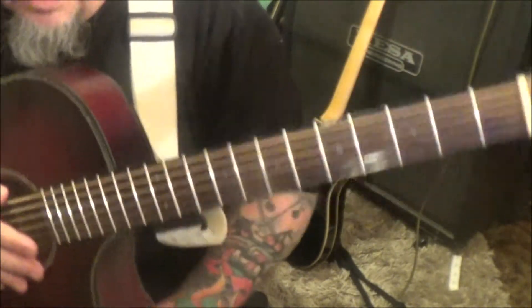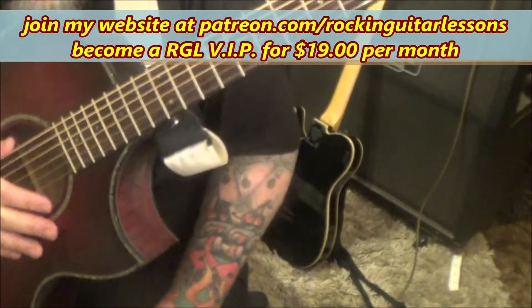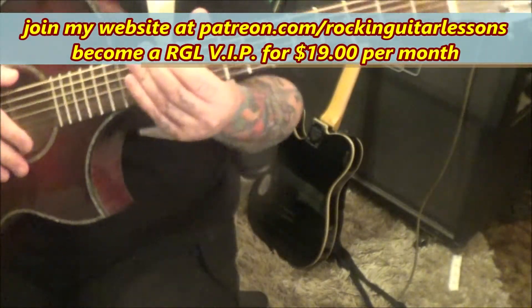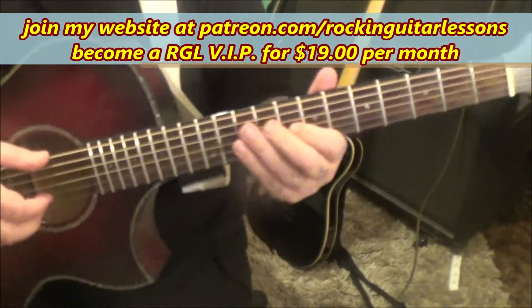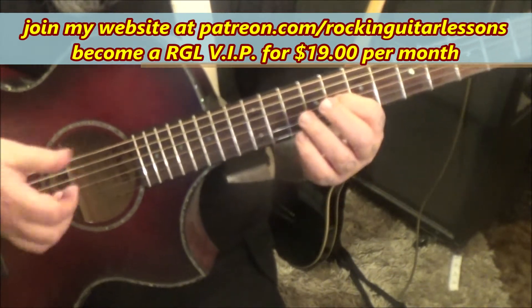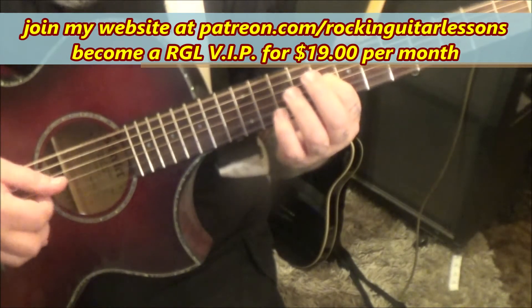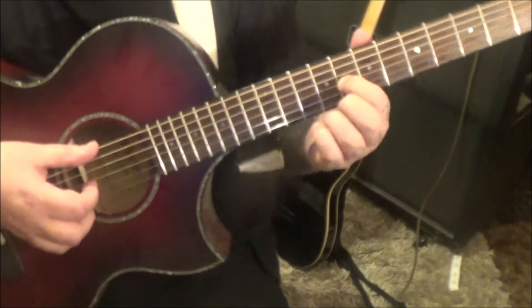Repeat all of section 2B again. Last section — four minutes, 17 seconds in — section 2C: this is how it ends. Eighth fret on the G, but start off with the open low E and then go G, B, E, B, G four times.